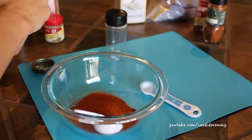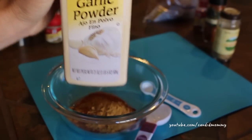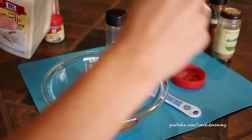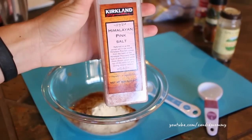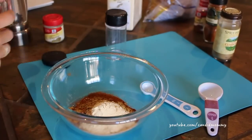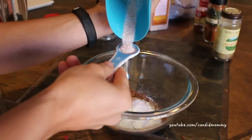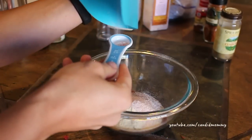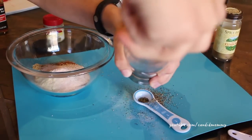Now you're gonna throw in a tablespoon of cumin. This is what gives that very traditional taste — once you smell it you'll know what I'm talking about. A tablespoon of garlic powder, and the salt is where you may want a lot more or a lot less. I ended up putting about three teaspoons of salt. You might want a little bit more, or if you don't want any salt at all you don't have to, but it really brings out the flavor.